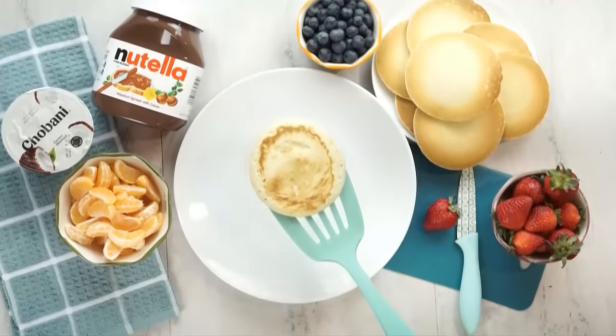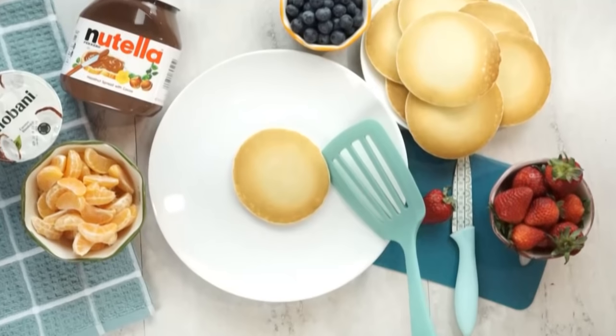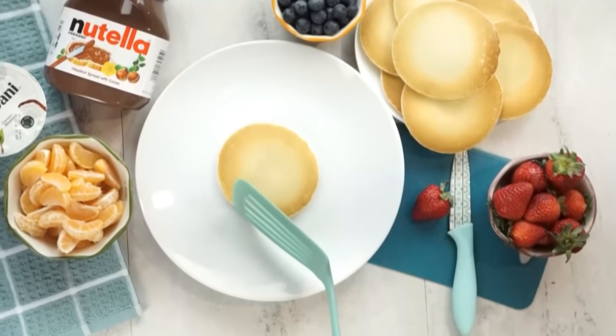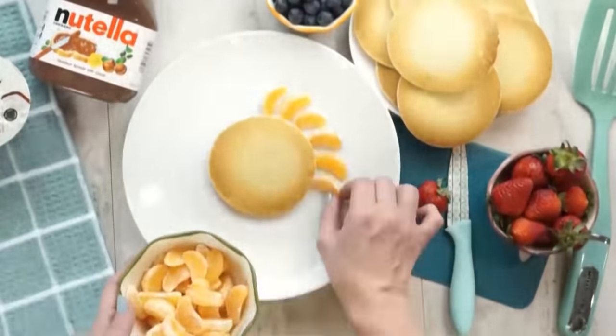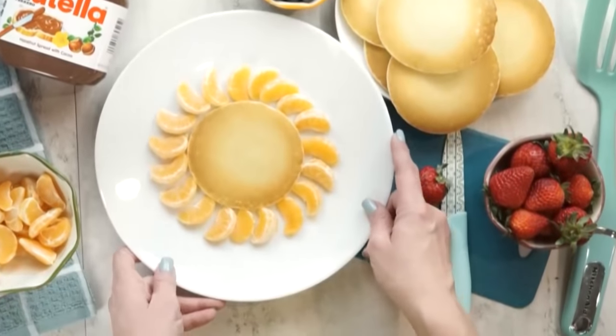First up, I'm sharing a breakfast that will have your kids roaring with excitement. I'm gonna start with a medium to large size pancake, and you can use any pancake recipe you prefer. Next, I'm going to surround the pancake with mandarin oranges.